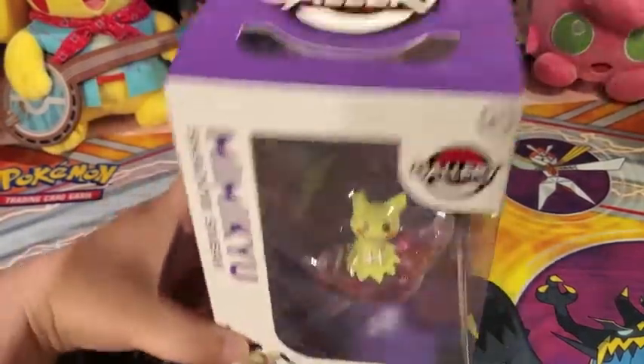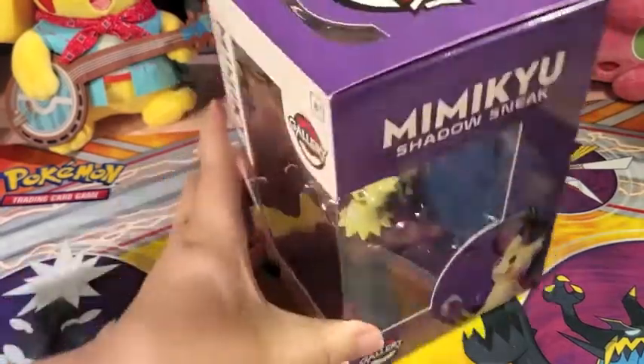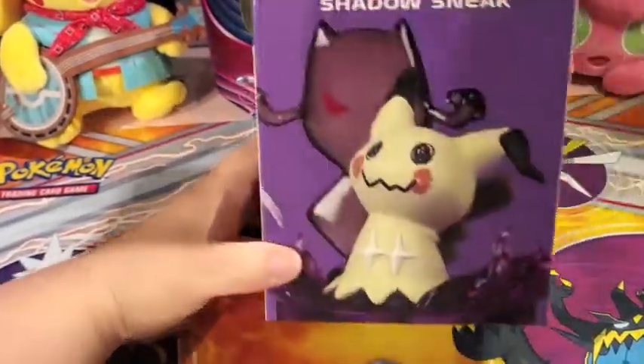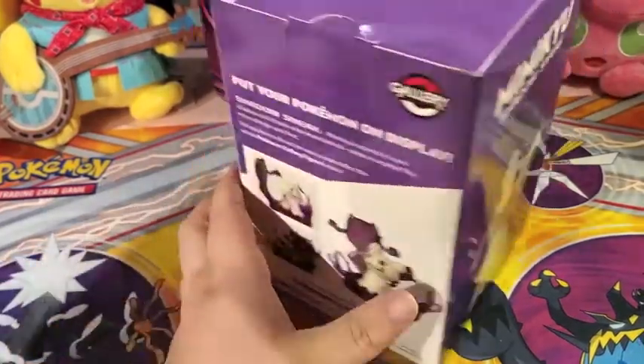My one complaint with these figure sets is the sheer amount of packaging they use for such small figures, but you know I'll recycle it.